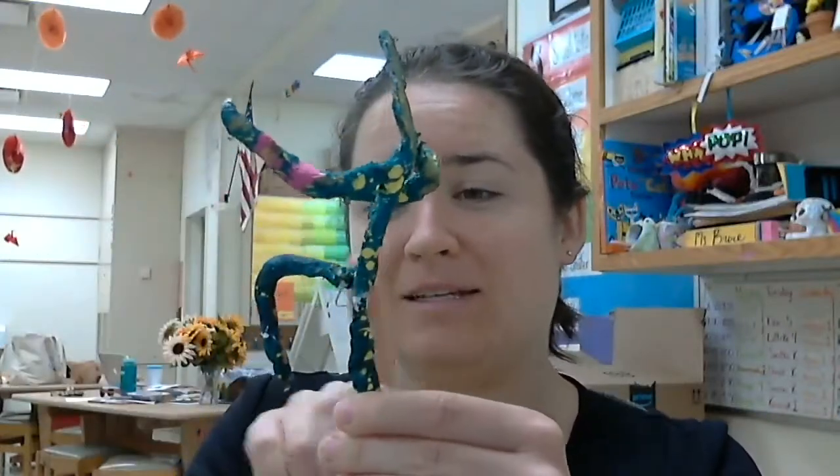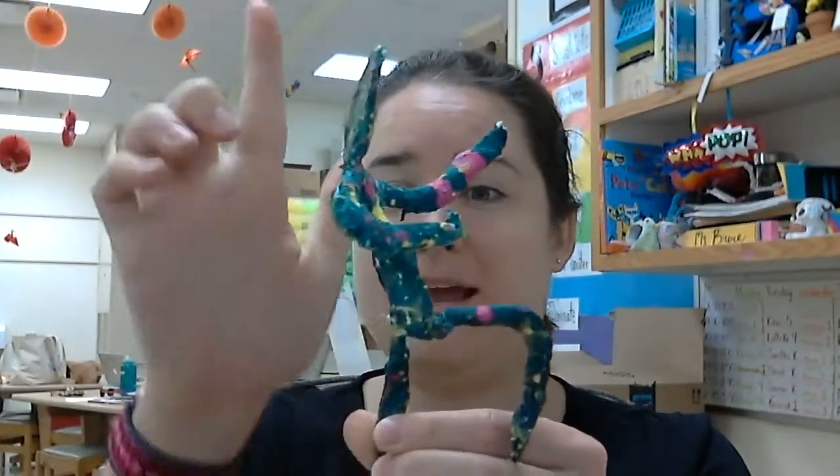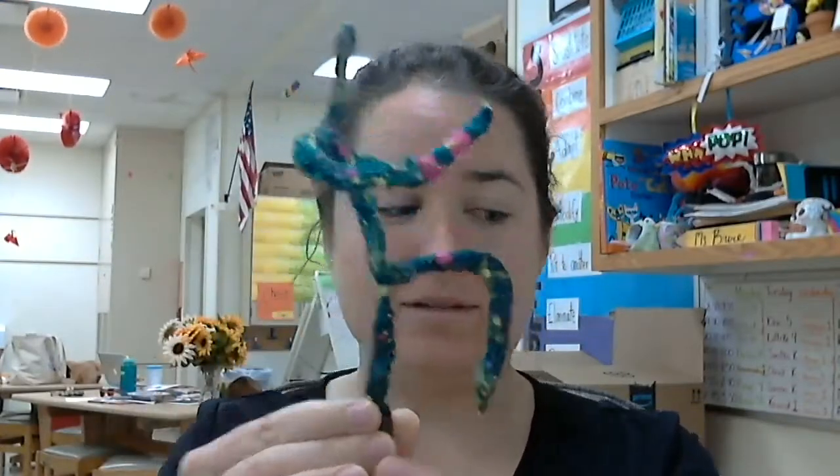It's 3D because I can see it pops out this way, this way, and this way. So when I turn it, I can always see it. If I were to just look at my bubble person on my painting, this does not pop out. If I turn it, I can't see it anymore, because it's flat.